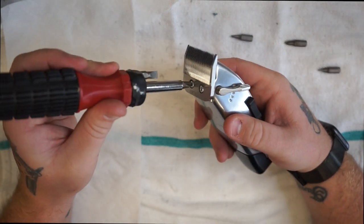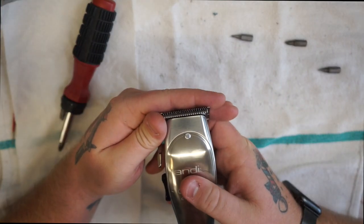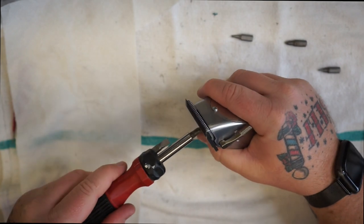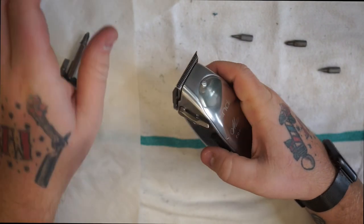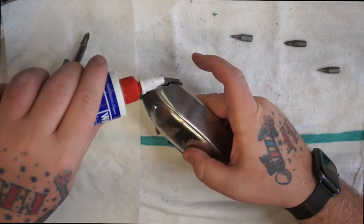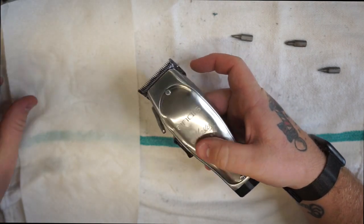Turn it down, check our blade again, tighten it down. Now we're going to put some oil on there — too much, too much, too much oil.